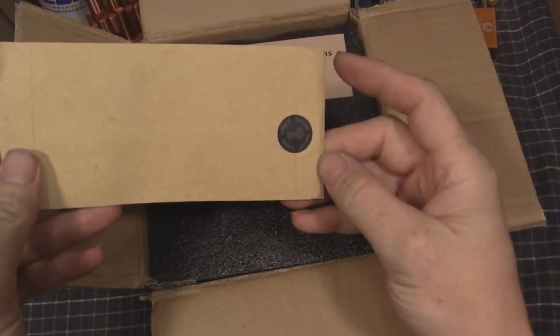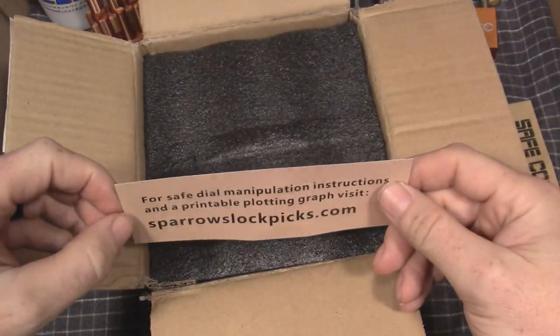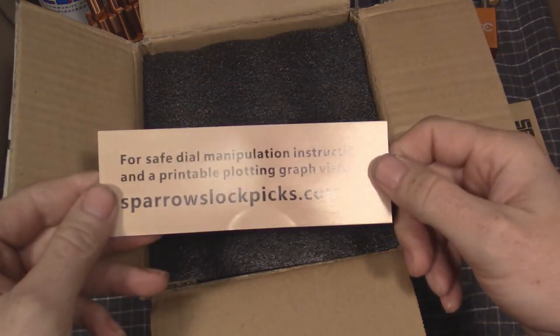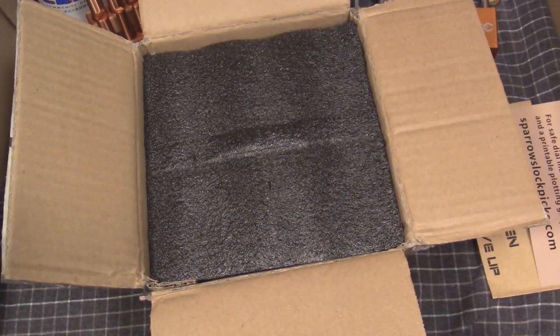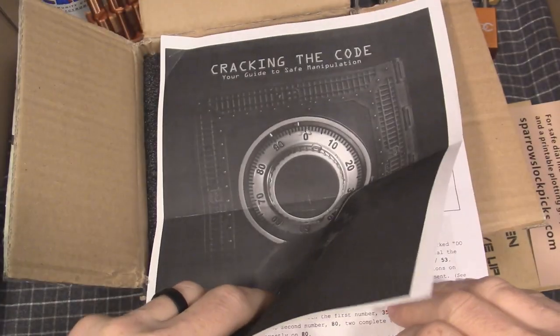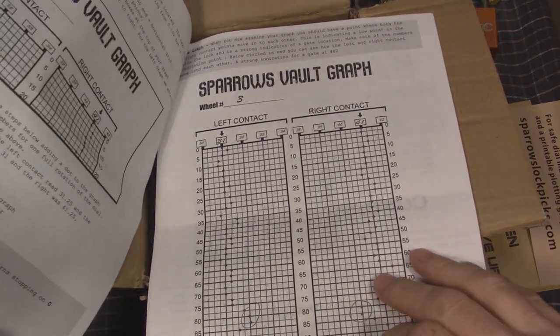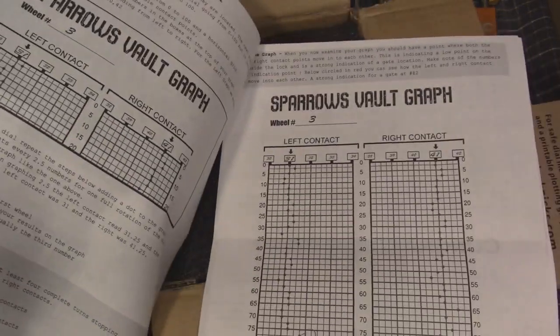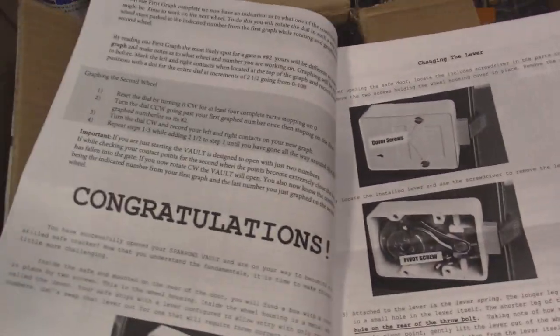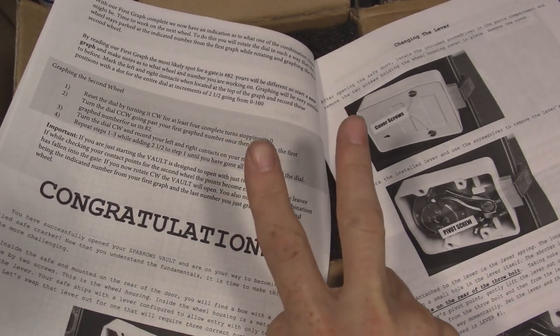The combo is still sealed. You have to print the instructions off from the website — they don't come with it. You get this basic guide to opening combination safes and charting instructions. The first part is specific to the way it comes, which is only with a two-number combination active.